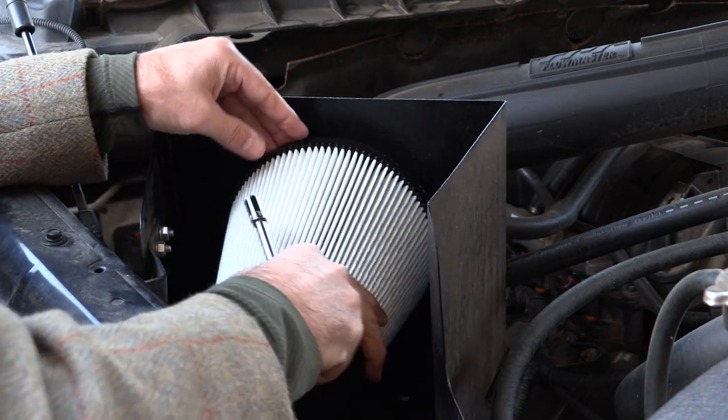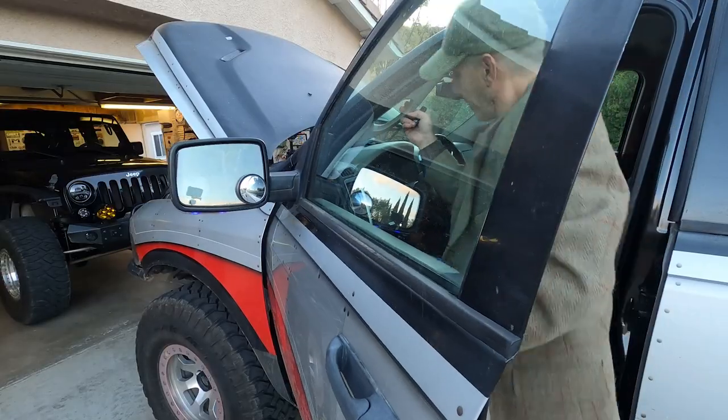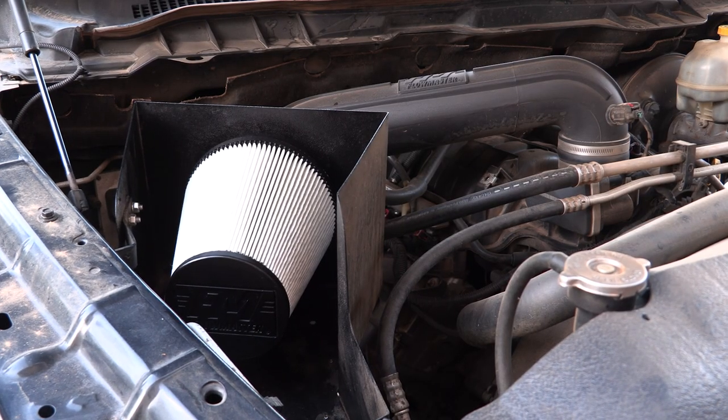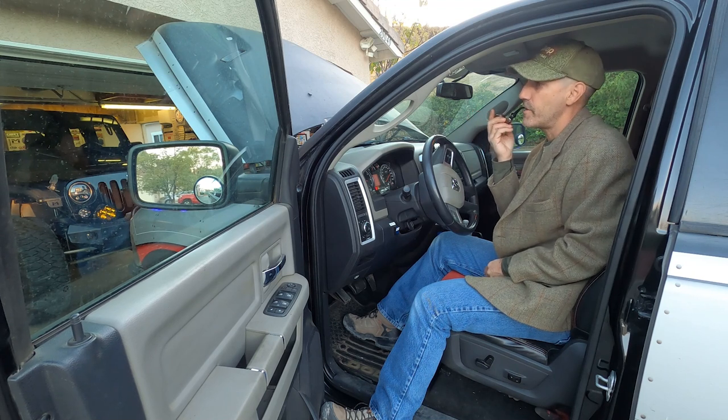We'll grab the fresh element — logo lined up perfectly — tighten it back down. Boom, pretty easy bit of maintenance. Let's do a cold start on this thing just to analyze the sound. Got to get my pipe on to analyze the sound more accurately.